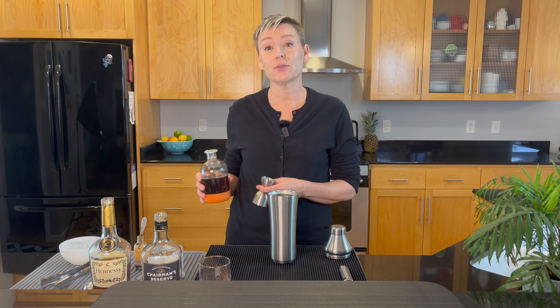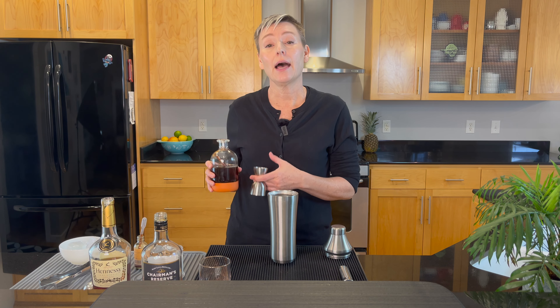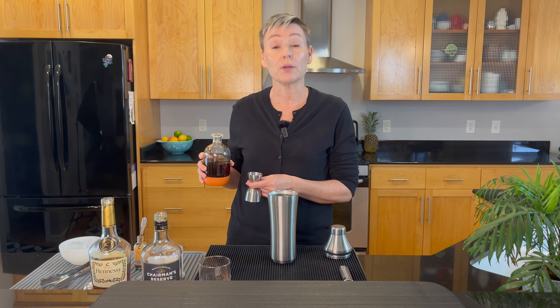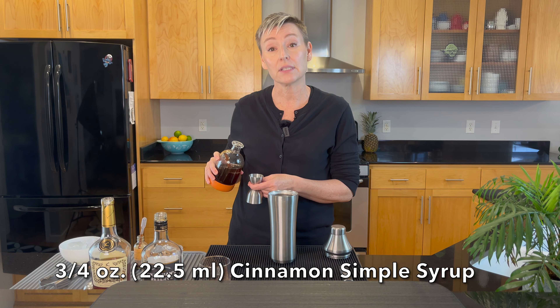Let's get started with three quarters of an ounce of cinnamon syrup. You can use simple syrup if you prefer. I do like that the cinnamon syrup helps with the spices in this cocktail. If I'm making this in the summer, which I do make it in the summer, I just usually use regular simple syrup. So three quarters of an ounce of cinnamon syrup.